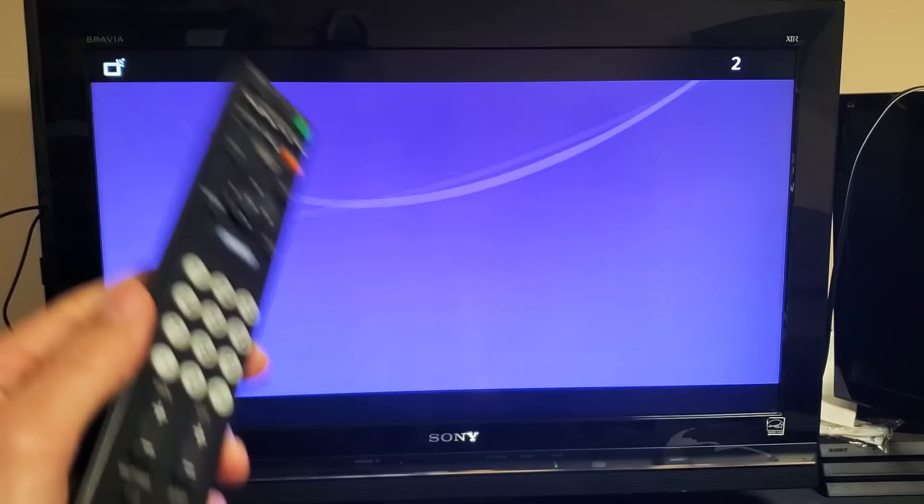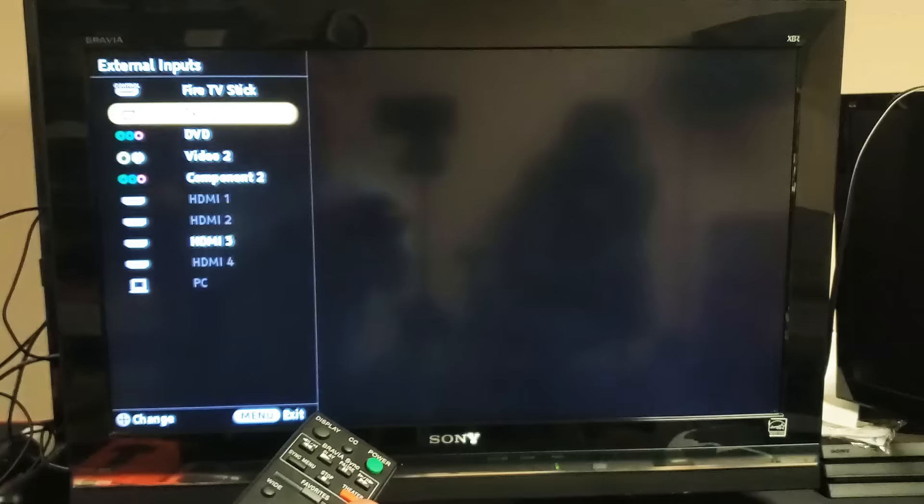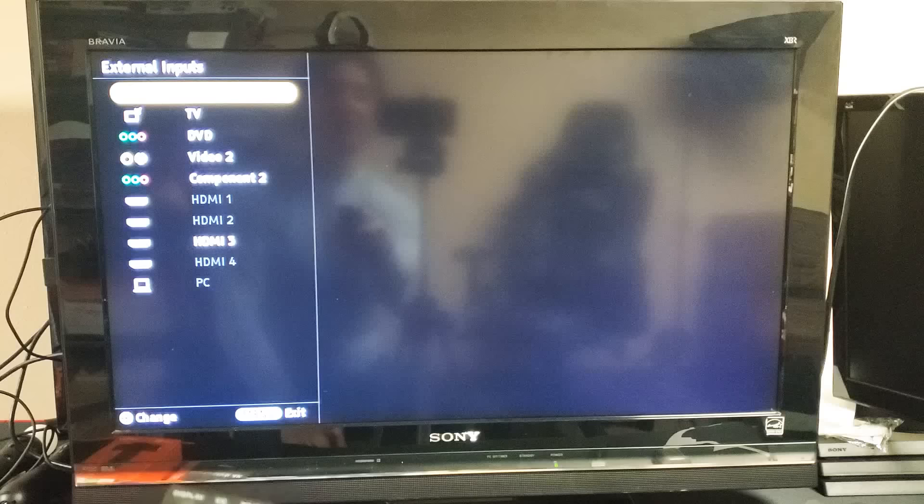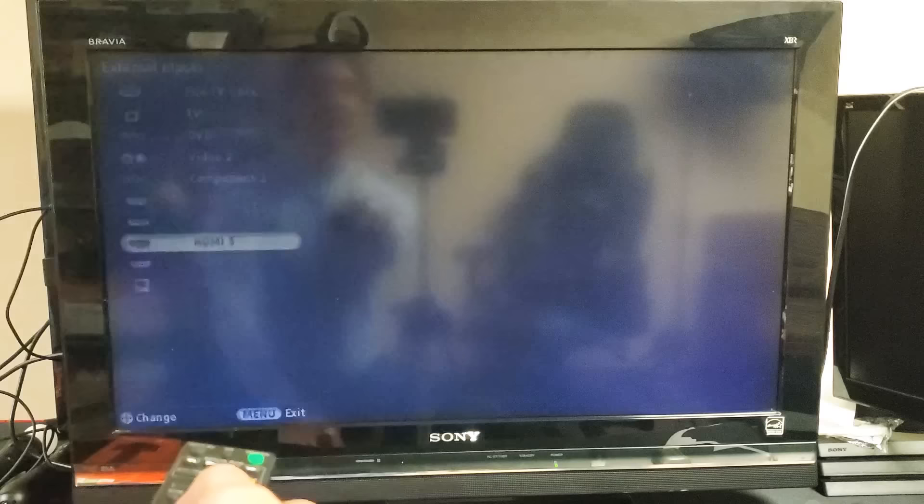Now that I have it plugged in, the next thing I have to do is put it on the correct HDMI port. So you want to go to input or source on your remote and make sure it goes on the correct HDMI. For my Sony Bravia here, I know it's HDMI 3 because that's the only thing that's connected and it's highlighted in white. So I'm just going to go down with my TV remote and click on enter right there.